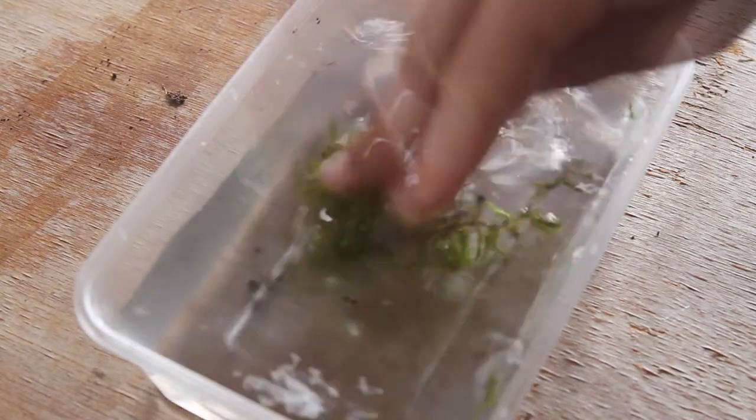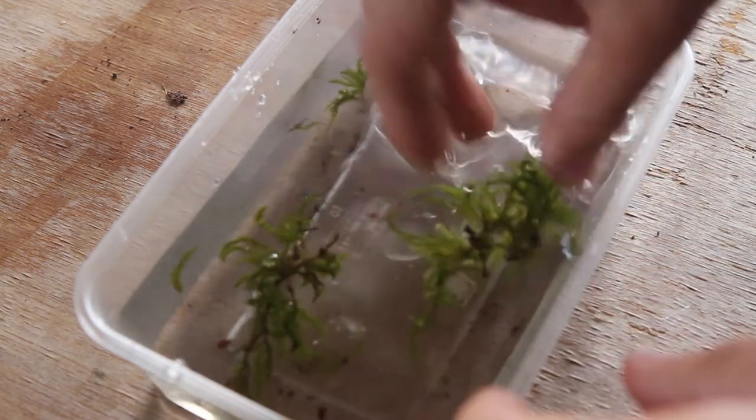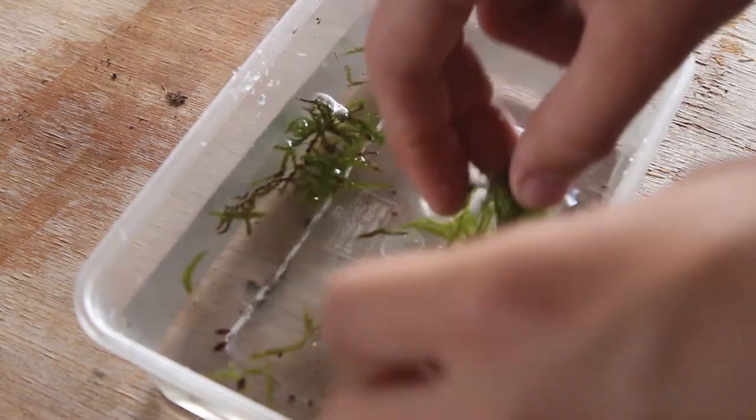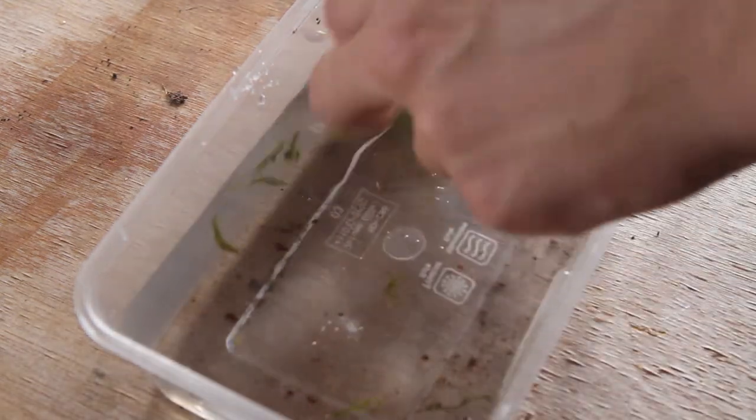It's a very simple process to quarantine and prepare moss. The first thing you need to do is just wash off as much of the debris as you can. The moss will probably break up into smaller chunks, but this can be quite good as it means you'll have more manageable pieces of moss to work with.